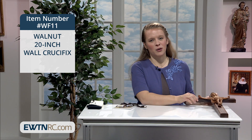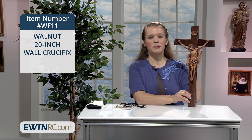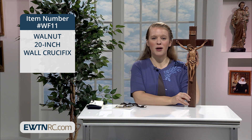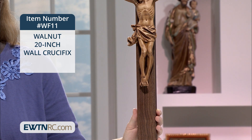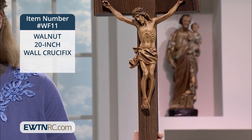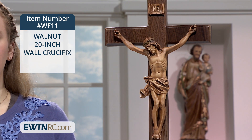Here's a gorgeous walnut 20-inch wall crucifix. It's made of a rich dark brown solid walnut. The corpus is made of resin but has the appearance of a wood carving with beautifully detailed features. It's very sturdy and stunning.